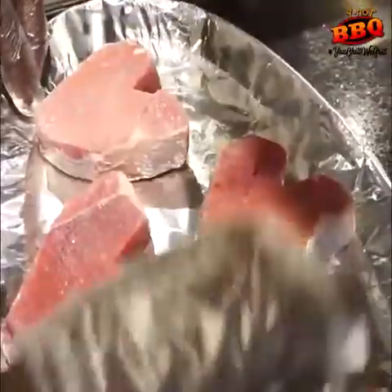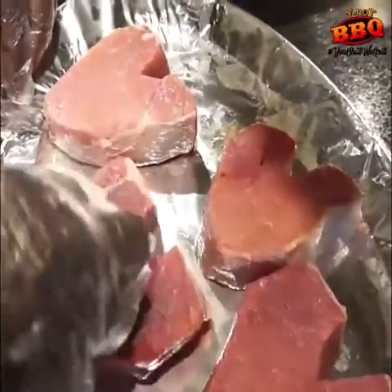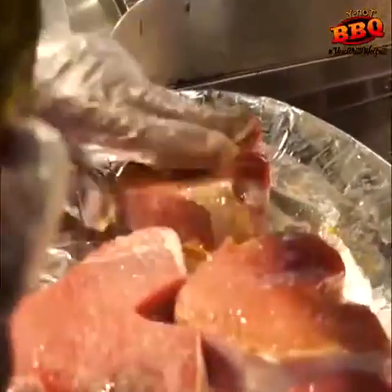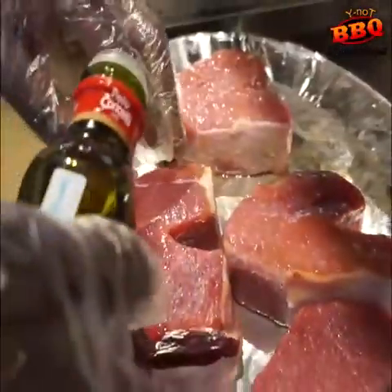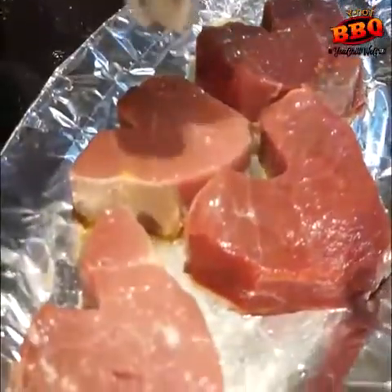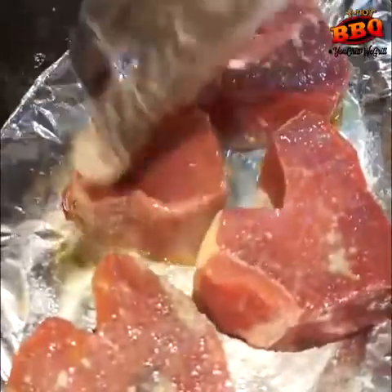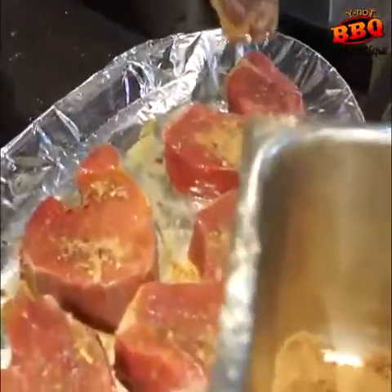Please ensure that your sticks are at room temperature before you start to work on them. Pat out any excess moisture with a napkin. We can now lather up the love sticks with some olive oil — show them some love by massaging the oil into the meat. You can sprinkle some salt to taste, then sprinkle the pre-mixed spices.